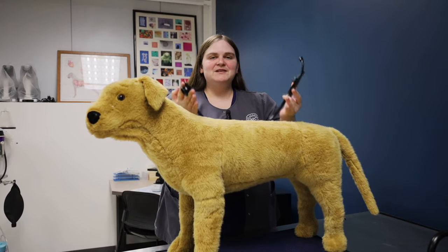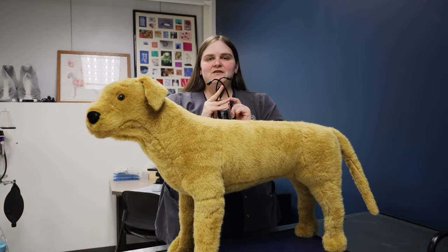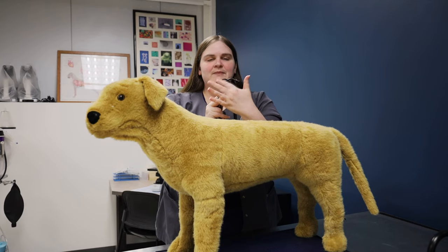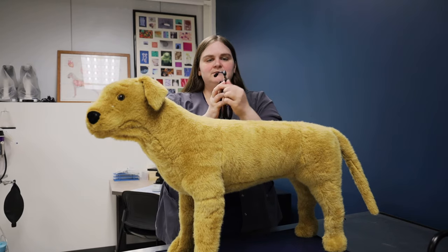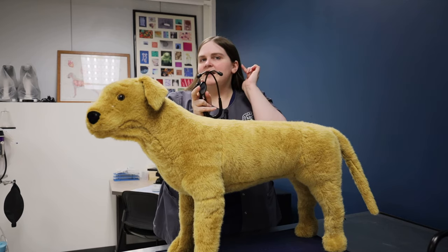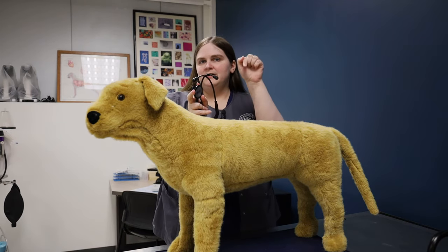Let's talk about how to use a stethoscope. First off, one of the biggest things is these earpieces. These earpieces slant slightly to one direction. We want to make sure those slant toward or forward into our ear canal.